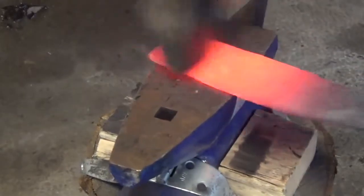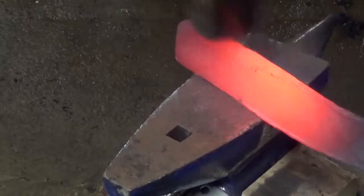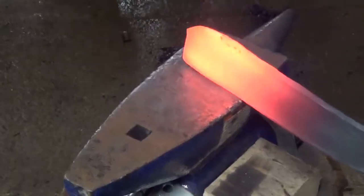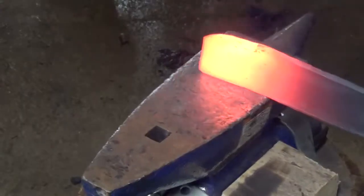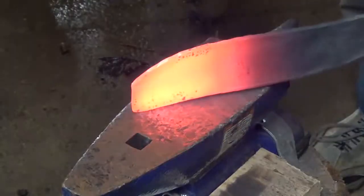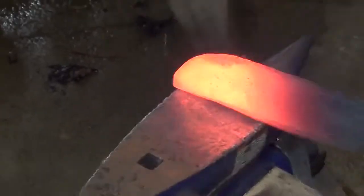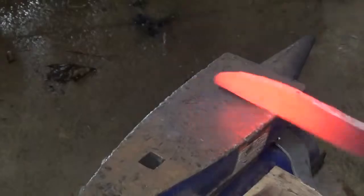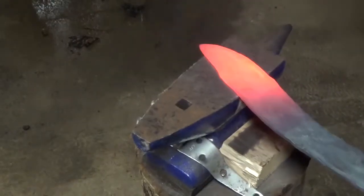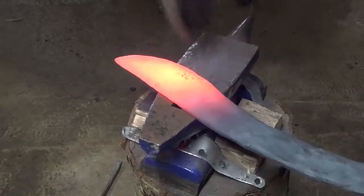So once that's closed I start forging out the tip, flattening it out, shaping it — just alternating between striking the side and striking the face and slowly drawing it out into a nice point. Now that I've got my point it's a little thick so I'm just hammering it flat, drawing it out on both sides, both the edge and the back.